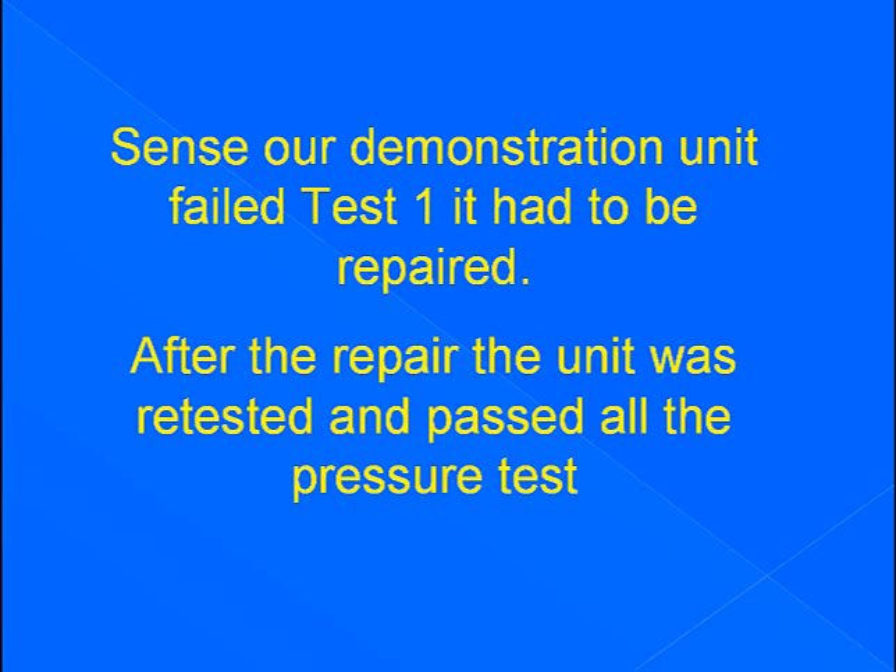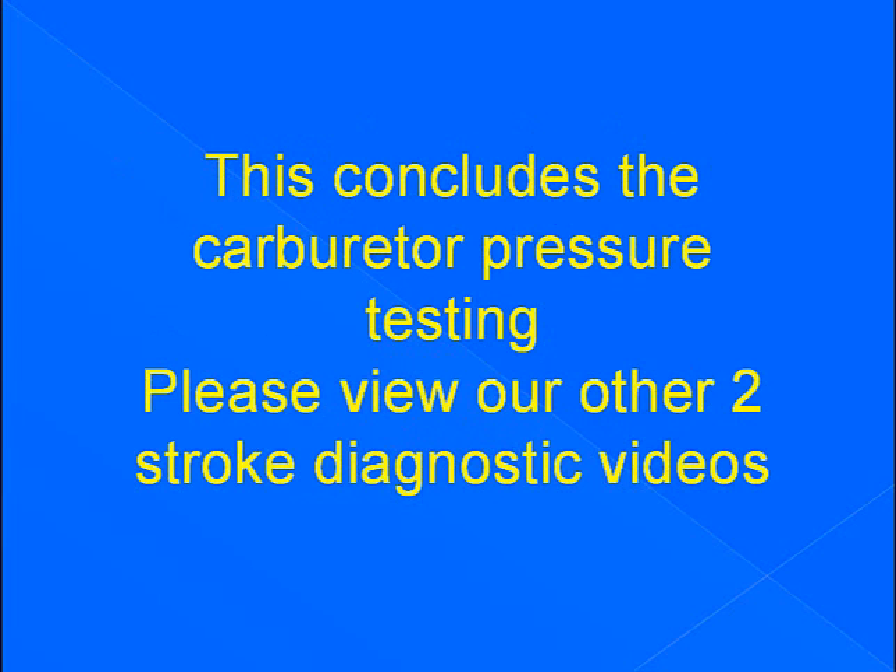Since our demonstration unit failed test one, it had to be repaired. After the repair, the unit was retested and passed all the pressure tests. This concludes carburetor pressure testing.